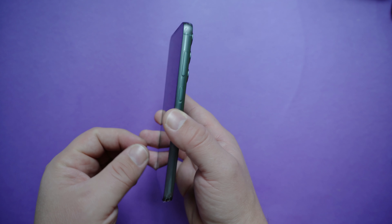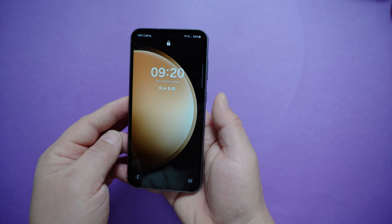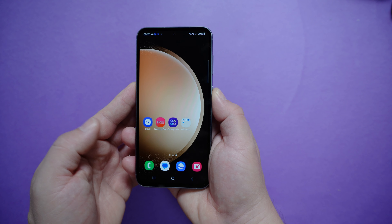The device itself is a bit heavy with an aluminium frame. Size-wise it is like the Galaxy S23 Plus. The fingerprint sensor is fairly quick.